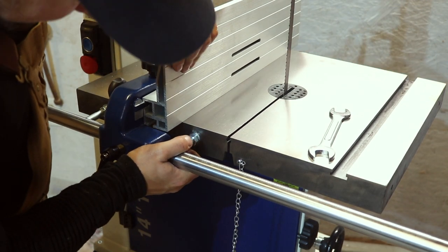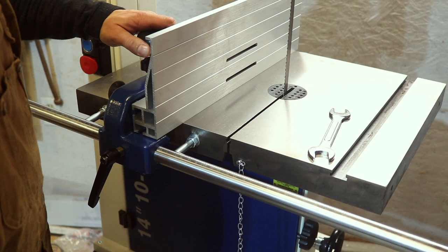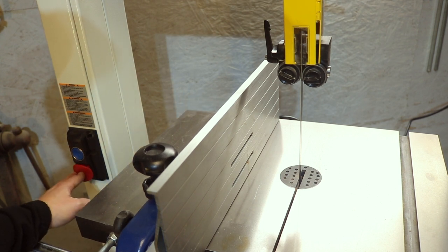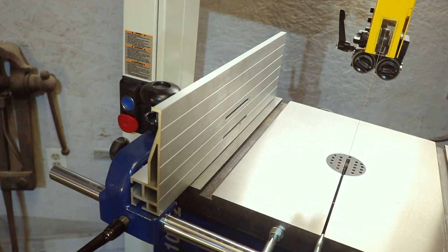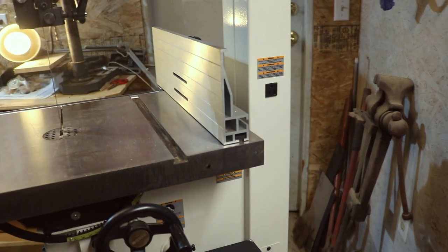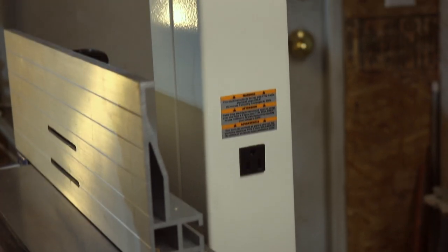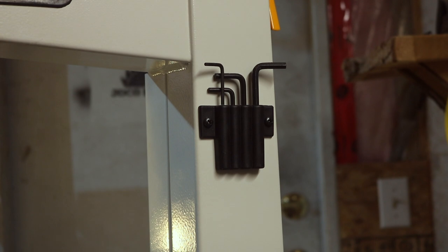Now that we have this bandsaw and I've had some time to actually use it, I'm going to go through all the features. First off, starting with the motor: it's a one and three quarter horsepower motor wired for 120 volt, but you can also rewire it to 240 — that will just change your amperages. I'm running it on 120 right now and have no issues. There is also a convenience plug located on the back, which I didn't realize it had when I originally bought this — a very nice feature. The bandsaw came with all the tools necessary to assemble it.